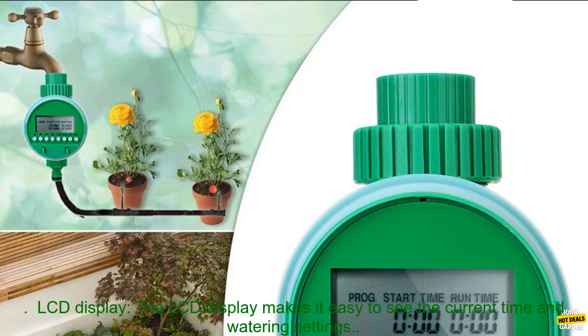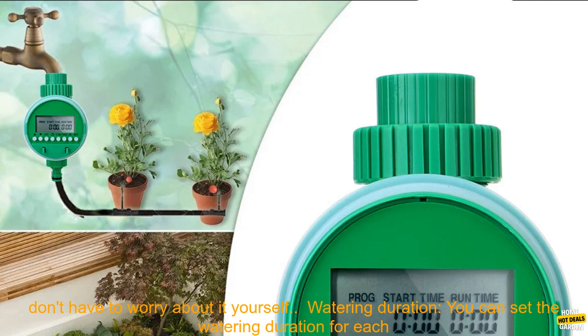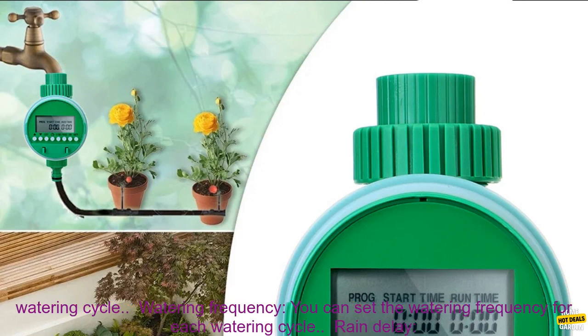Here are some of the features of the Garden Watering Timer. LCD Display: The LCD display makes it easy to see the current time and watering settings. Programmable: The Garden Watering Timer can be programmed to water your plants at specific times, so you don't have to worry about it yourself.